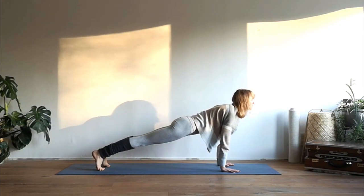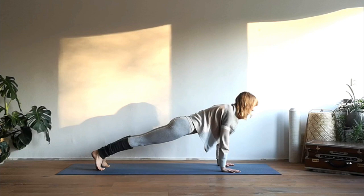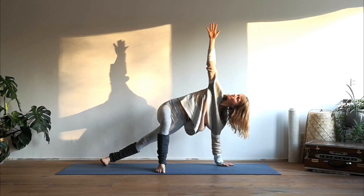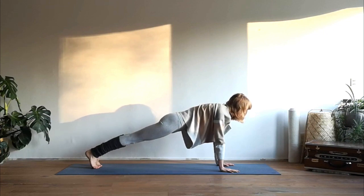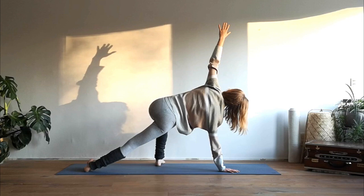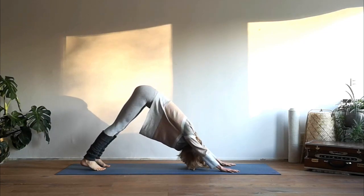Inhale come forward into a high plank position, gaze to a point on the floor in front of you. Keep on breathing and take the outside of your left foot onto the mat, right foot in front of you, and extend your right arm up towards the ceiling. Exhale turn back to the center. Then go to the other side — outside of your right foot onto the mat, left foot in front, reach your left arm up to the ceiling. Take deep breaths and exhale turn back to the center into downward facing dog.